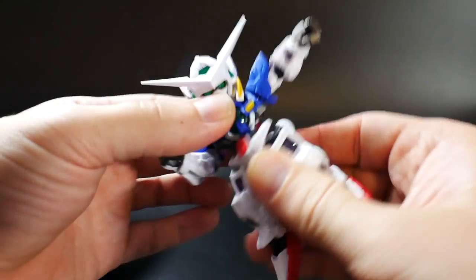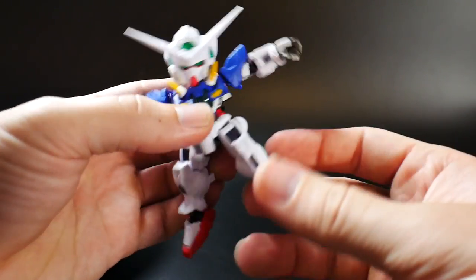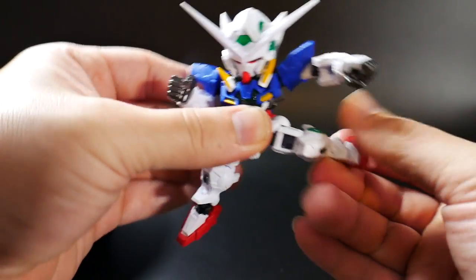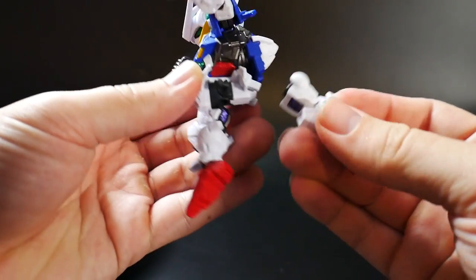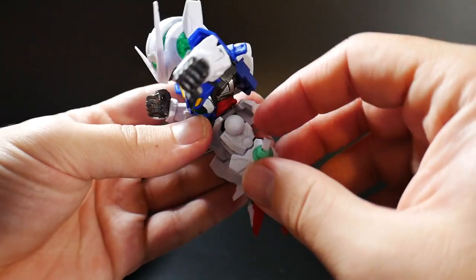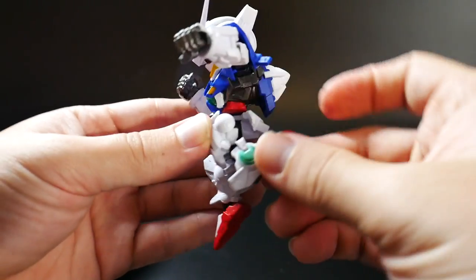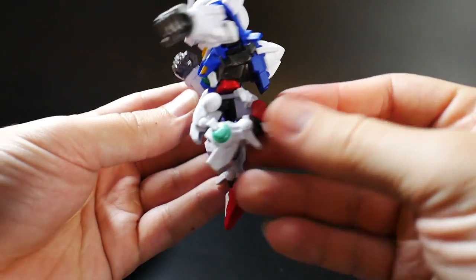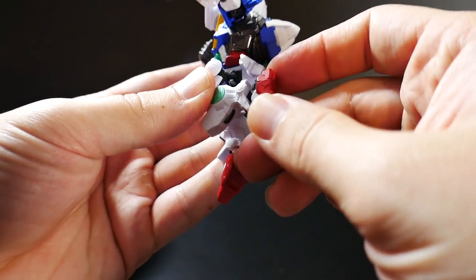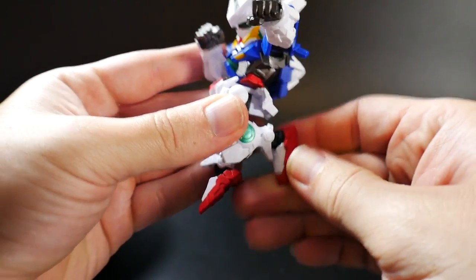Then the waist can go ahead and turn back and forth. The leg can only go up that much and then can only go out about that much — actually that's pretty decent. The leg's only going to be able to go out that far because it's all on a little ball joint, so it's going to be pretty limited. Then the knee part can actually bend that much, which is actually pretty good, and then the foot is going to be on a little ball joint right inside there, so it can kind of move all the way around.